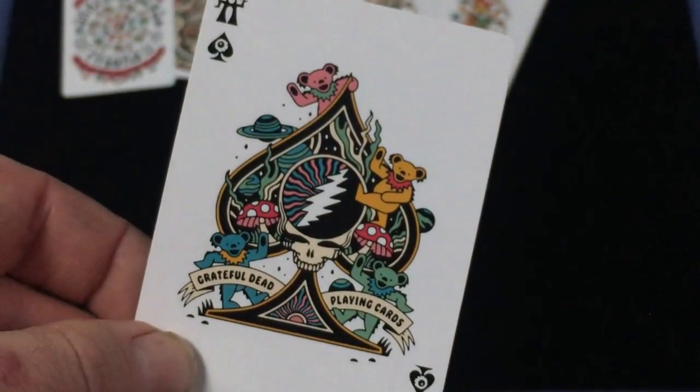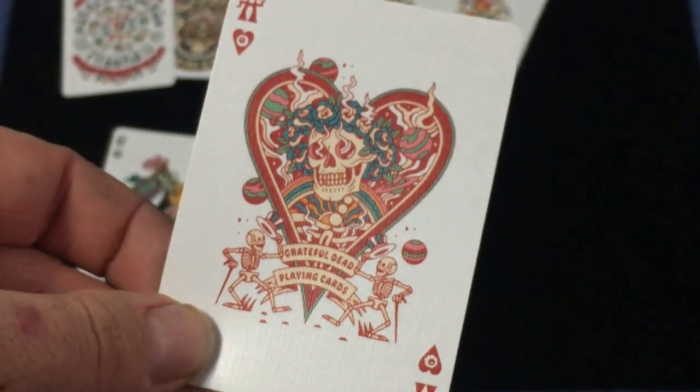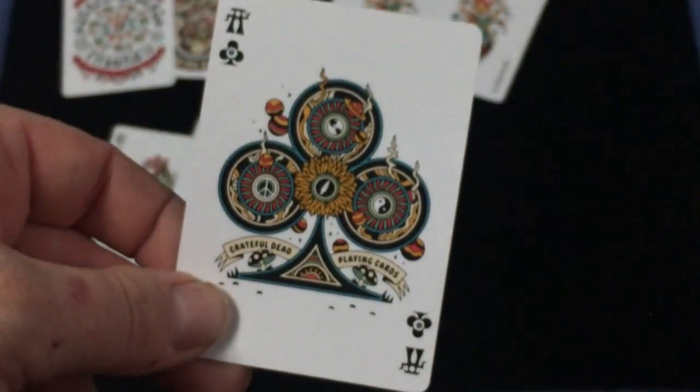The Ace of Spades is pretty groovy — 'Grateful Dead Playing Cards.' There are two mushrooms in there, and there's the Ace of Hearts. They all say 'Grateful Dead Playing Cards.' Very interesting, very unique.